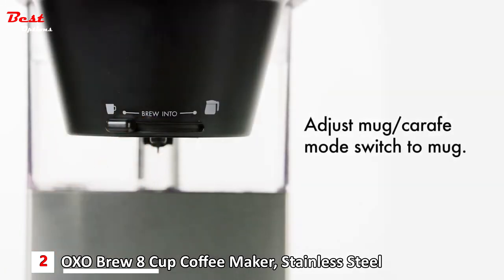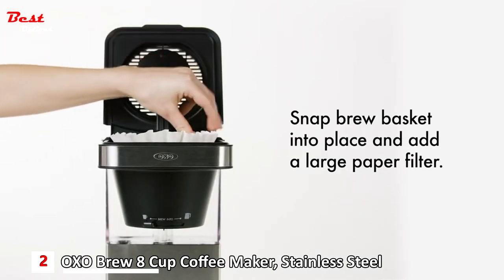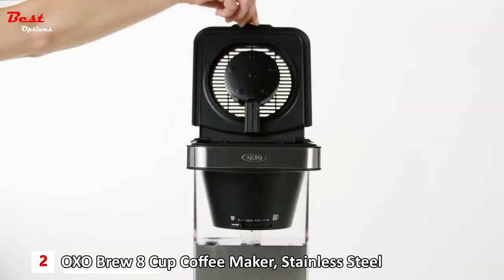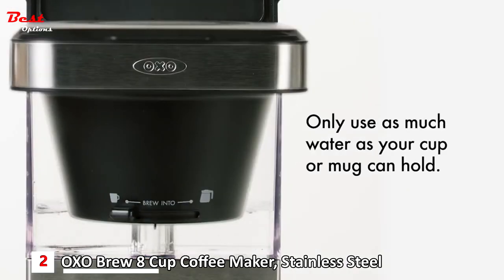Here's how to brew directly into your coffee cup: slide the switch all the way to the left to select mug. Ensure that the brew basket is securely in place, then place a large paper coffee filter into the basket and add medium ground coffee. Add filtered water to the water tank — never fill above four cups or 20 fluid ounces in mug mode.